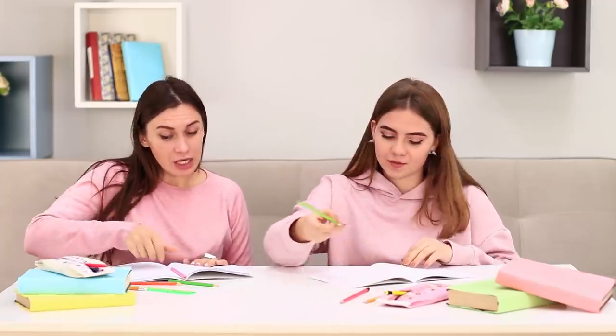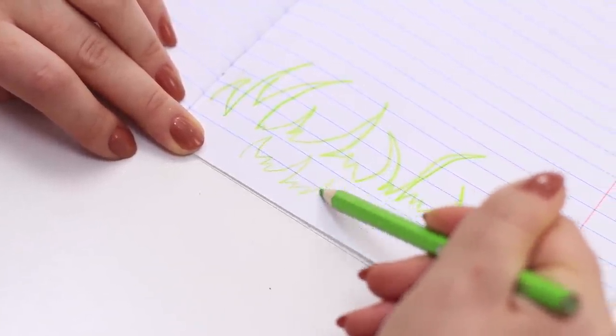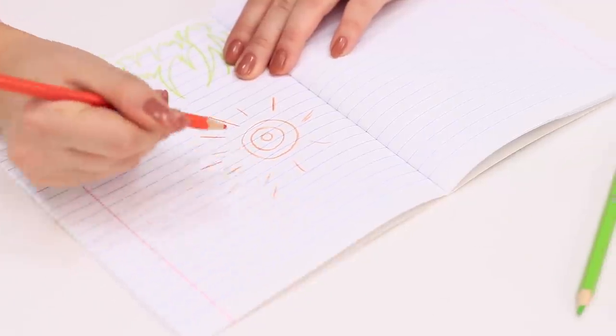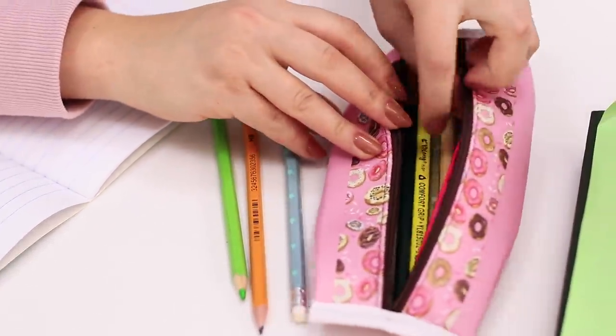We love drawing! It is so interesting to see a new world appear on a sheet of paper from under a colored pencil. Green grass, a bright orange sun, and the sky will be blue. But where did my blue pencil go? Oh, right — I turned it into earrings!